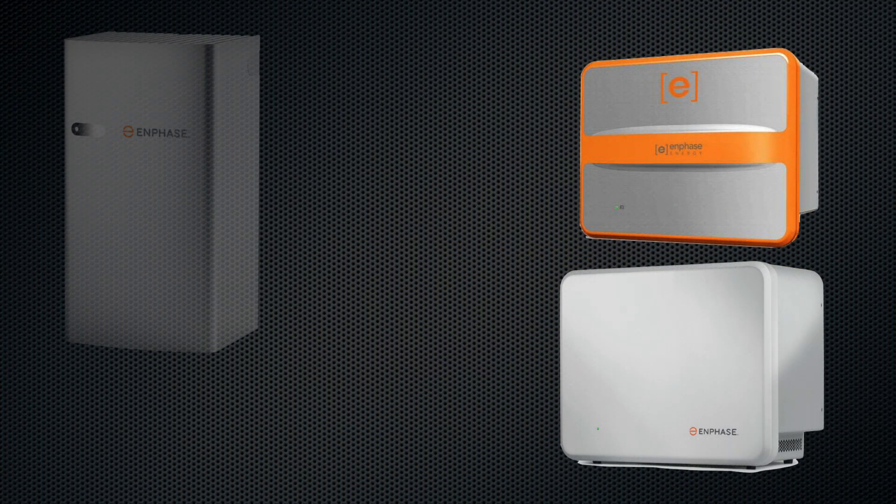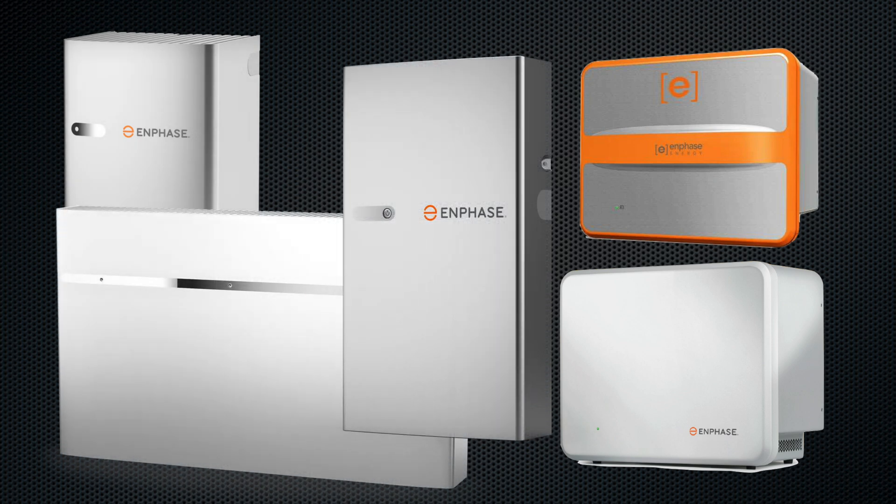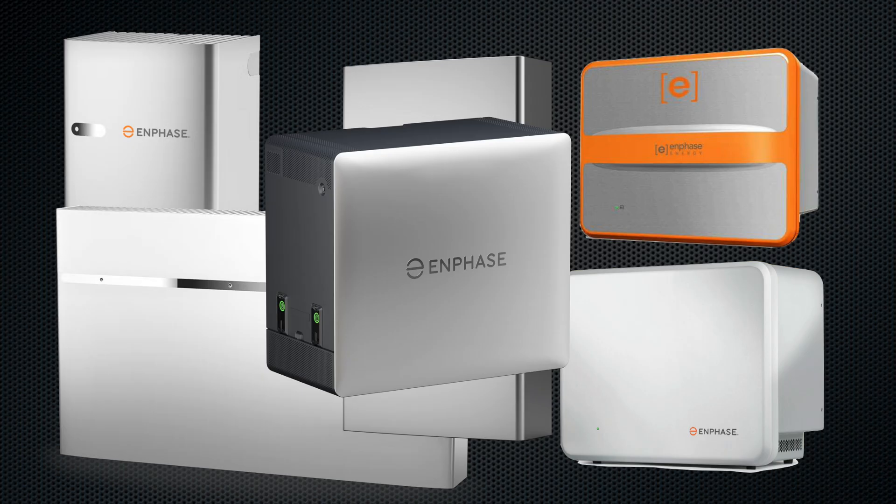Meanwhile, Enphase was busy turning batteries into a product line that looked more like iPhone releases — AC batteries, IQ batteries, IQ3, IQ10T, IQ5P, and now IQ10C. Honestly, at this point I'm waiting for the IQ10C Pro Max Ultra with a free case. But jokes aside, you can't help but wonder if there's a design problem. These are not $999 gadgets — these are multi-thousand-dollar storage systems with 15-year warranties. Every time they roll out a new model, I start to wonder what that means for people who bought last year's. Maybe the 10C is the one they'll actually stick with for more than 18 months. Fingers crossed.